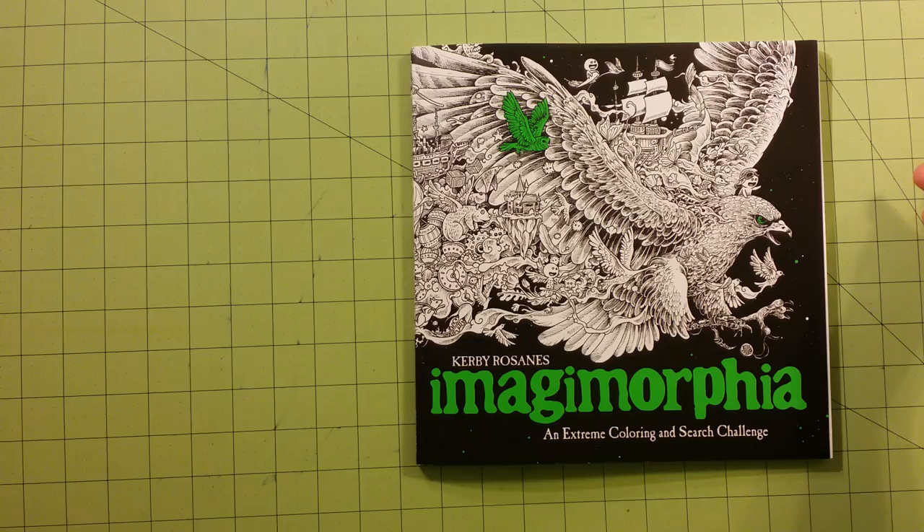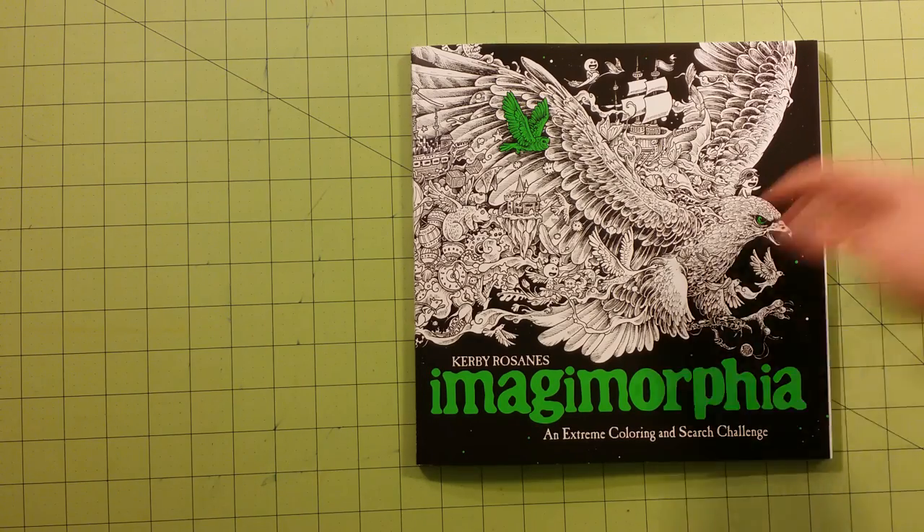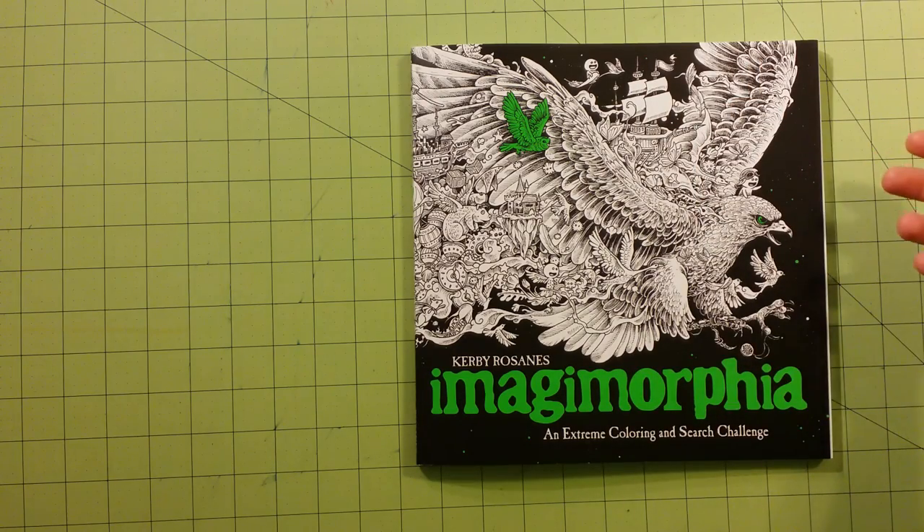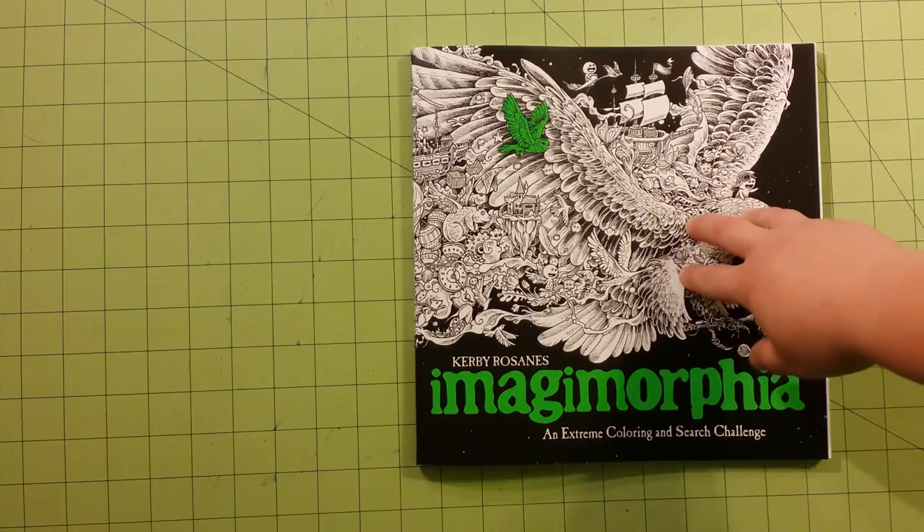I know for me, when I was using the other book, after I used it a couple times, there were creases and white marks all over the front because of it being bent up and stuff from use. So I don't believe this cover is going to do that.